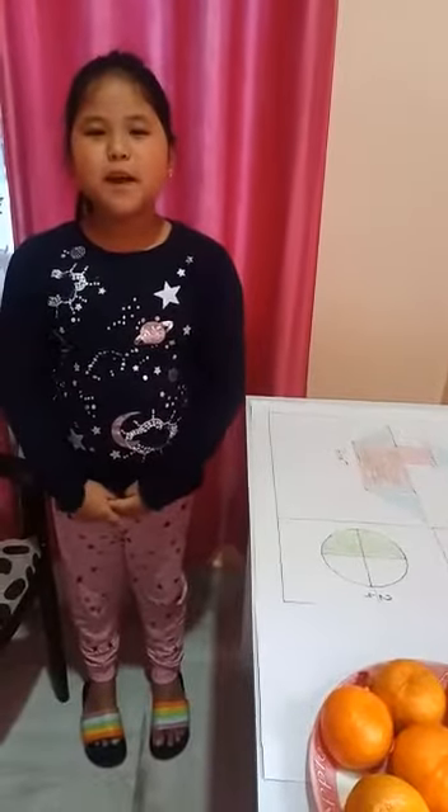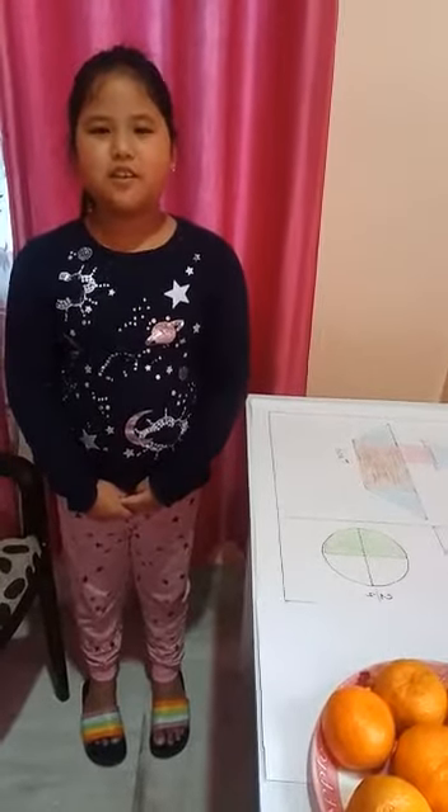Good morning, Miss. My name is Bini Padu. I did it in class 3, section A, row number 5.